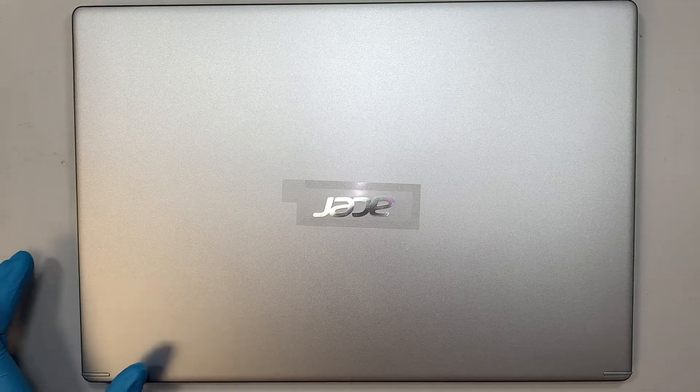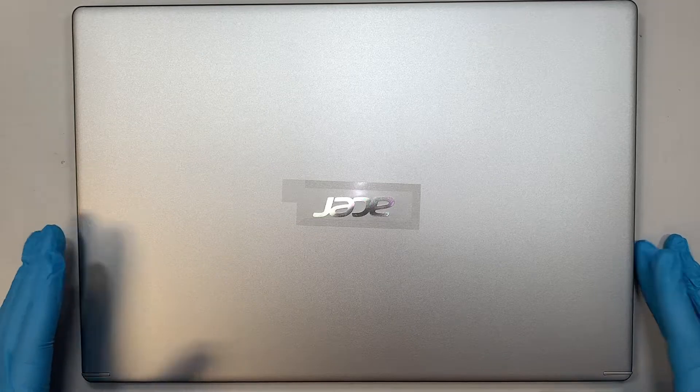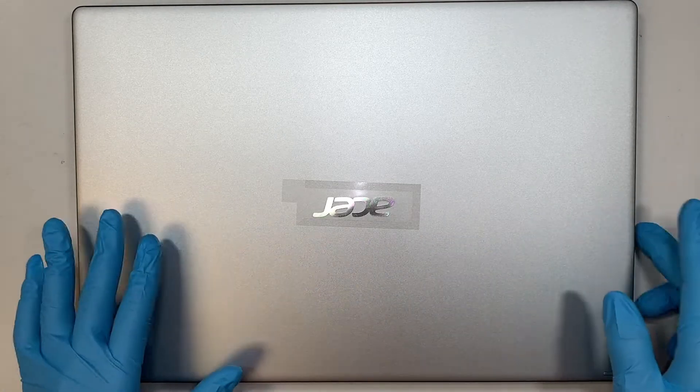Hi, welcome, Simon here — hope you're doing well. In this video I'll walk you through step by step on how to add additional RAM to your Acer Aspire 5 laptop.